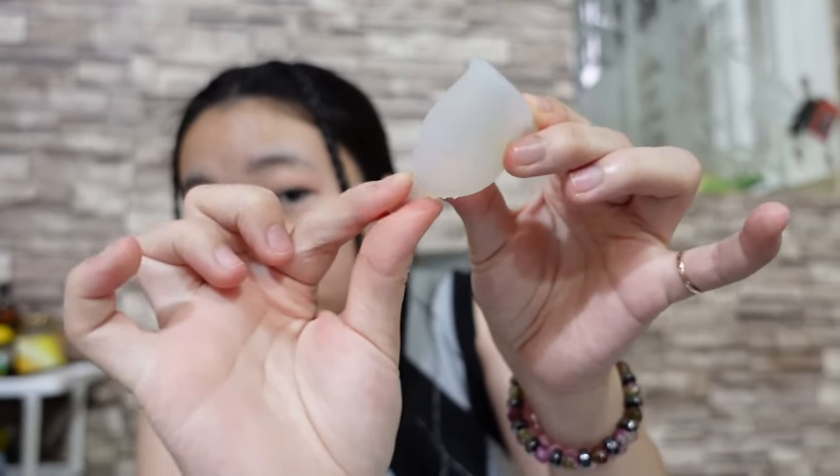Every vagina is different but the cup will work regardless. There are sizes — make sure to pick the smallest size first. For virgins or teenagers, pick S or the teen size. If you've had sexual intercourse before, pick the M size. If you've given birth before, pick the L size. You have to check the sizes. Also, you can cut the tail on some cups based on your preference — so far mine hasn't bothered me.